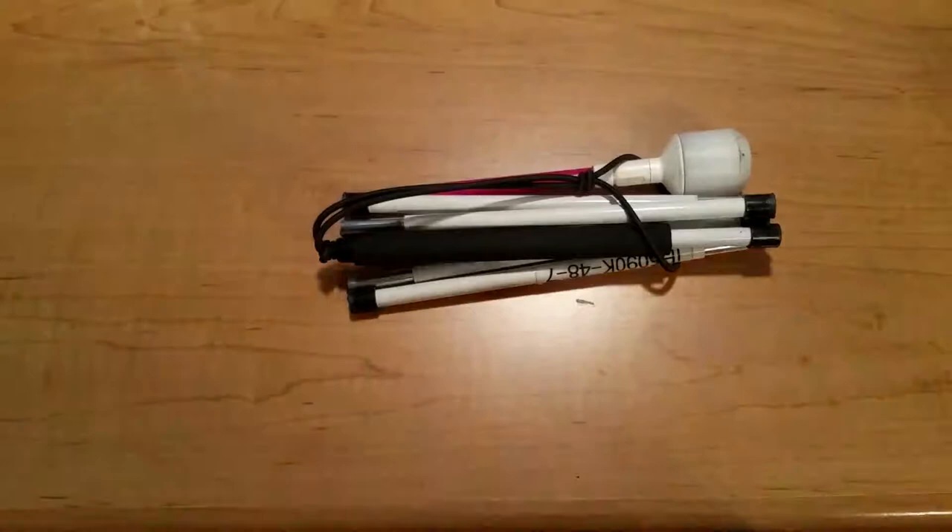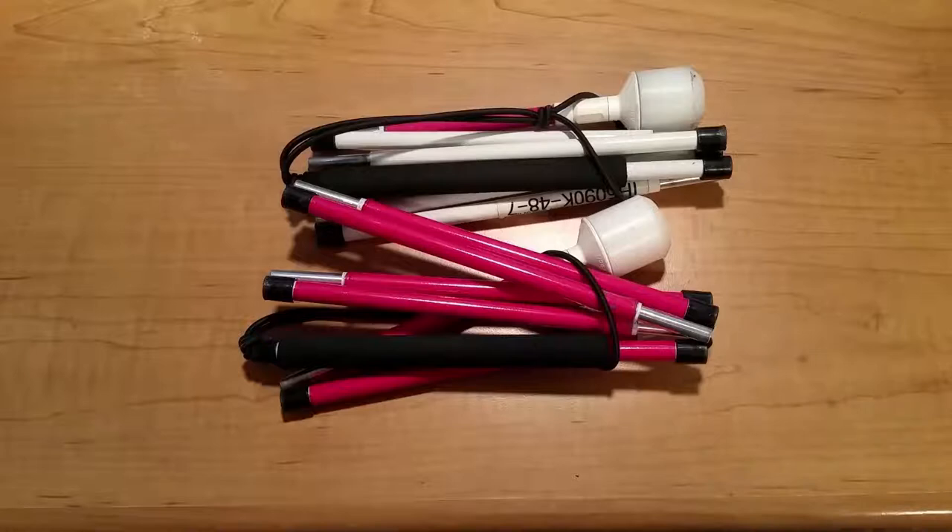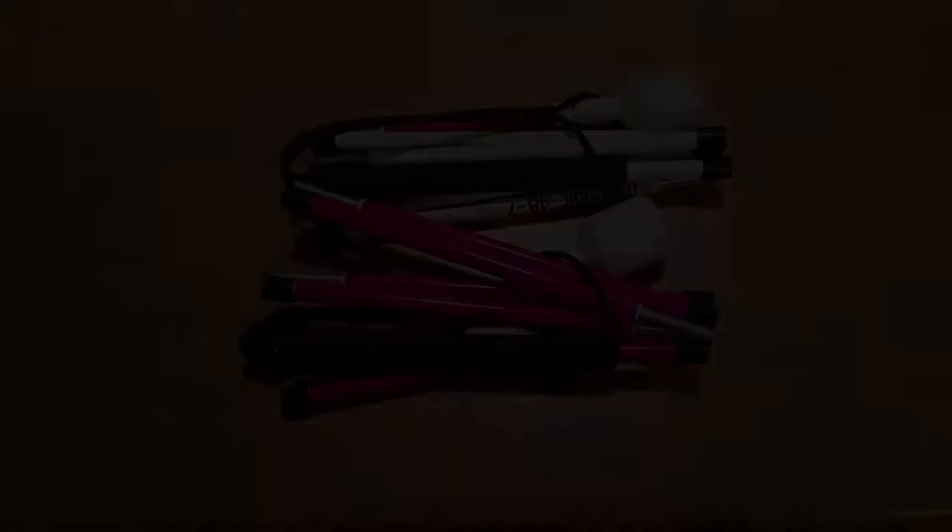Number one pro is obviously the size. These are ultra portable. You can easily fit them in your purse, and they are so small that if you have fairly big pockets on your jacket you can even shove these in without worrying they're going to fall out. With some of my jackets the pockets are so big I can completely insert this, zip up the pocket, and it stays secure without any worries.